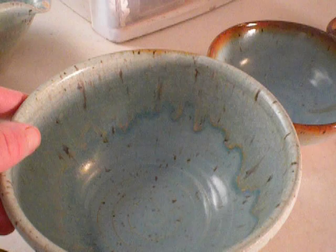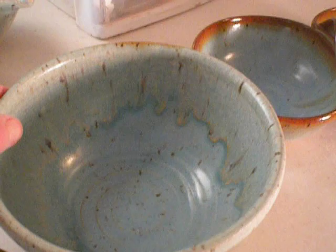So I have two pieces that I've glazed — one on brown clay and one on white clay — and it's just frosted turquoise with a little bit of cream on the rim. I'm going to see how that works out.